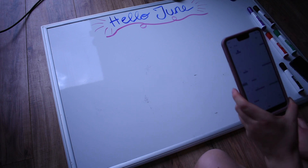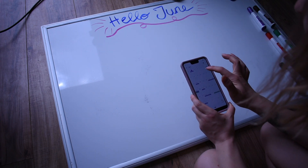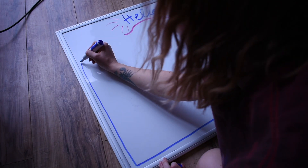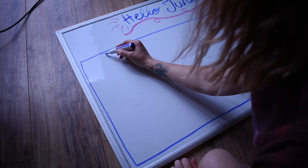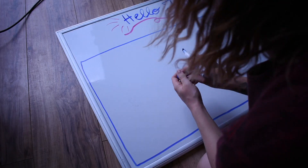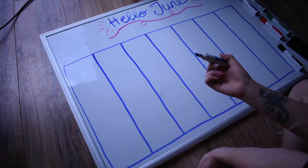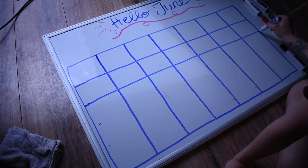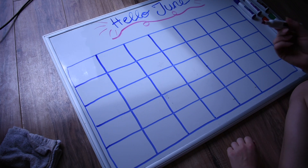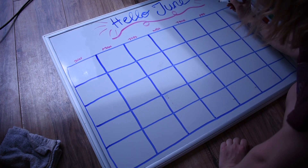Next step is to draw the layout of the actual calendar. I will pull up my calendar on my phone to see how many lines I need horizontally, because you obviously need seven vertically. This is the fun part — you really just kind of have to guesstimate. I will make marks so I can easily erase if I need to, just space them out until you get it right. Same goes for the horizontal lines. You could totally use a ruler to make sure the lines are straight, but I think it's more of a challenge, so I just like to freehand it. Then I write the days at the top starting with Sunday and number them.